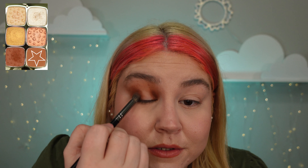Now taking the first brush and the lighter shade and blending it all the way out, building everything up. I'm going to take some concealer and just lightly dab it in the center — and a review on this concealer is up now.